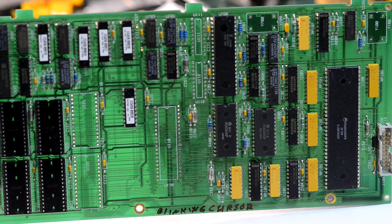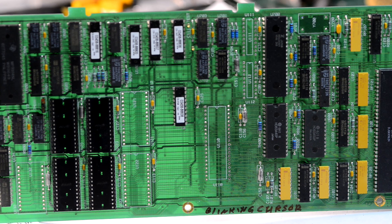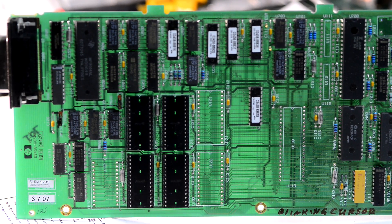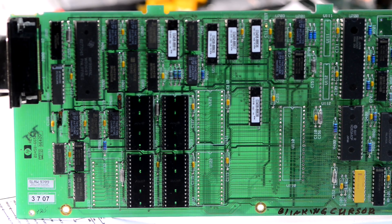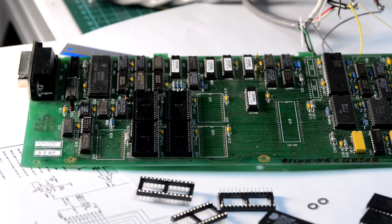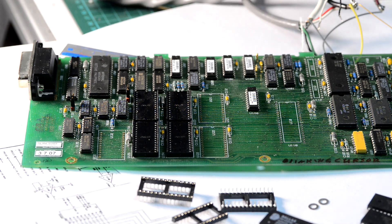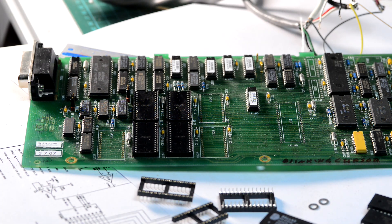No matter how difficult it is. This is just another look at the circuit board. This is an older-style through-hole CPU board. So here I will put the sockets in, then solder them in and start restoring the chips.